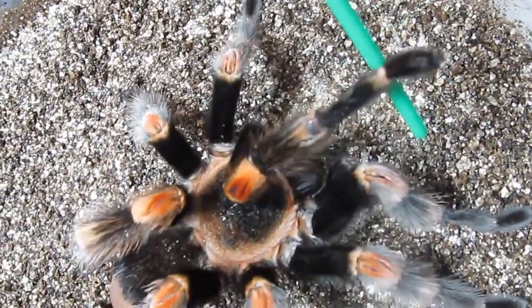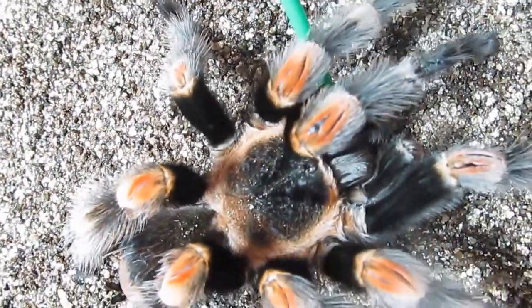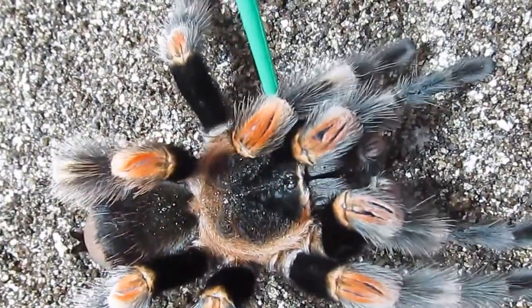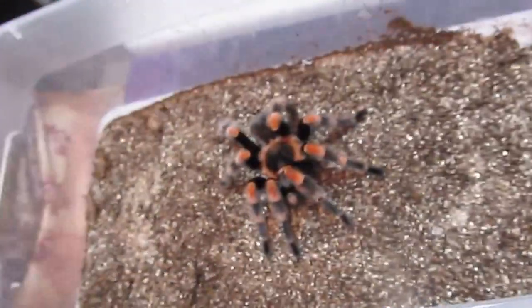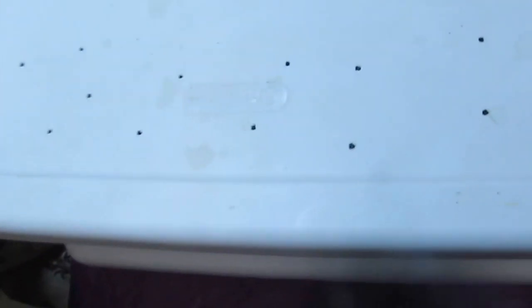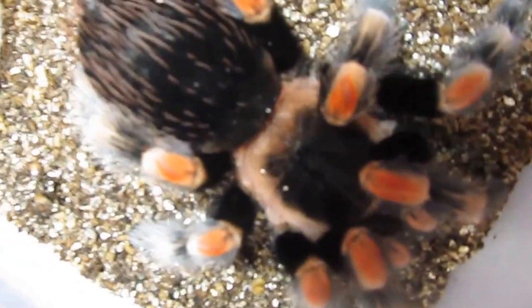You can see this skinny little guy here is our male. The males and females have very similar markings, but the males usually have less mass and thinner bodies and longer legs. This is my big pretty female here — you can see she's gorgeous.